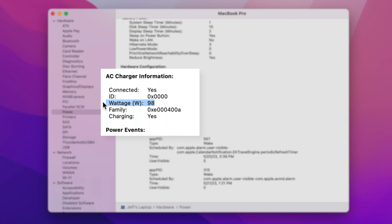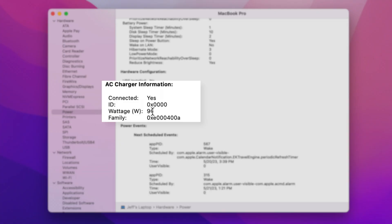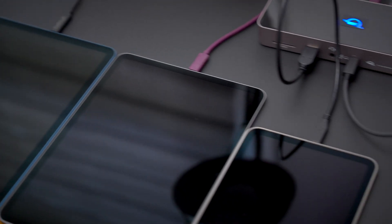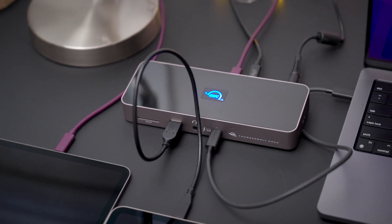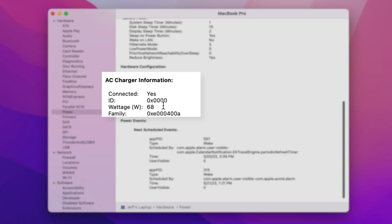Now, how do other competing docks fare? Let's go ahead and try out one here. The OWC Thunderbolt dock provides 96 watts of power to the host computer, which is great. But what happens when I connect a bunch of power-hungry devices to this dock? Well, you go from 96 to just 68 watts of power delivered to the host computer.